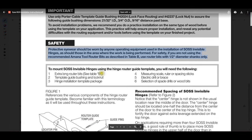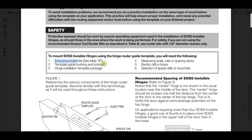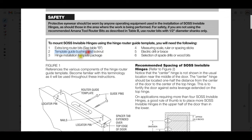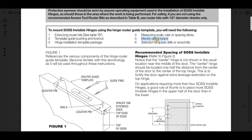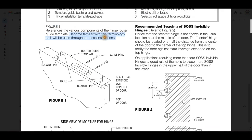To mount SAUS hinges using the router guide template, you will need the following: extra-long router bits — you will need a plunge router. See Table B, that's on the second page. Template guide bushing and lock nut — we've discussed that at length. Hinge installation template package — you'll need the wooden templates for what you're doing. A measuring scale, ruler, or spacing sticks — some means by which to measure. An electric drill or brace — you will definitely need that. The reason is you're going to drill a hole down in the door so you have somewhere to stick the router bit into before you turn the machine on. Selection of spade bits or wood bits — you're going to want your tools available.